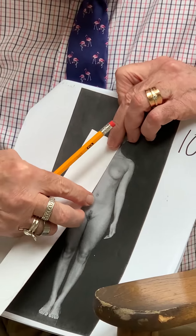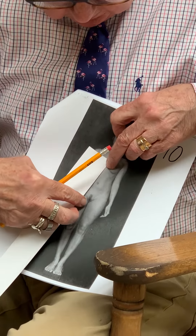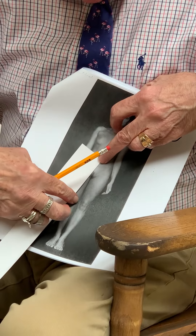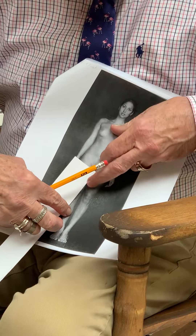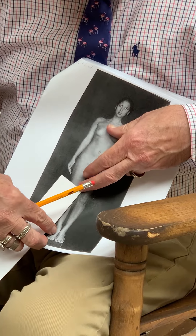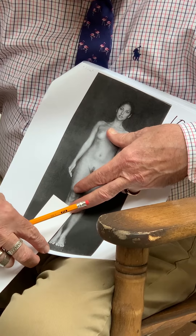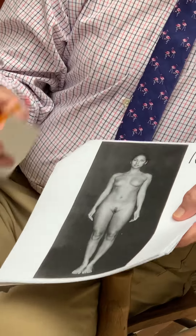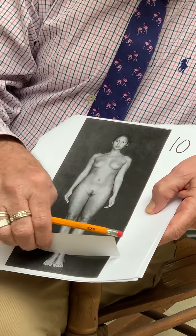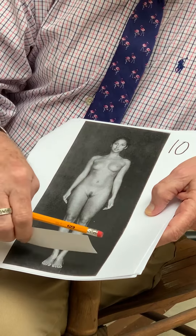So let's see how tall she is: one, two, three, four, five, six, seven — a little bit over seven. Notice this model — I don't know why they did this — this model is standing on her tiptoes, so it makes a little awkward measurement here.